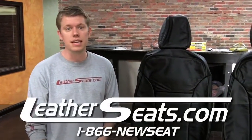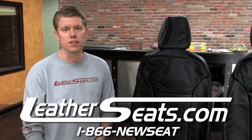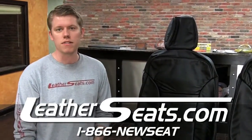Again, I'm Tim. If you have any questions or if you'd like to see some free leather samples, give me a call at 866-NEWS-SEAT extension 107. LeatherSeats.com — custom look, factory fit.